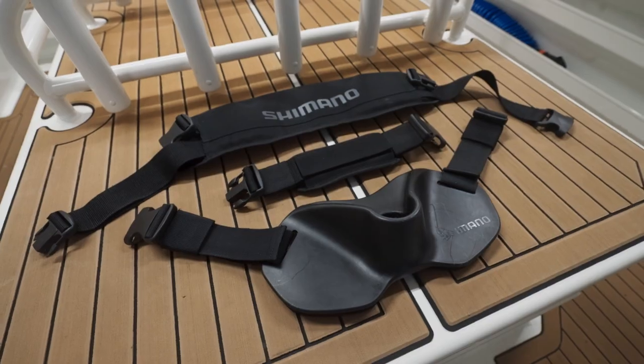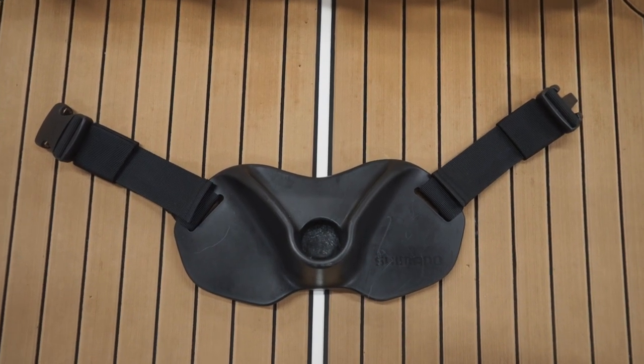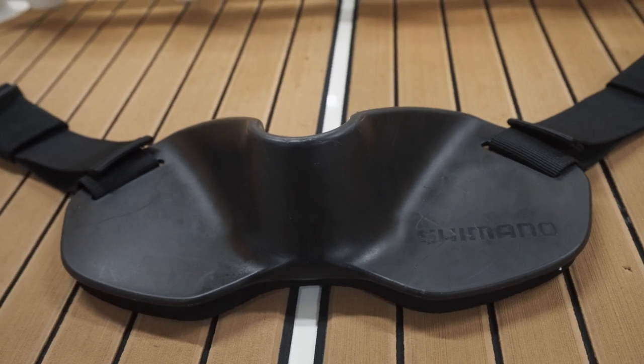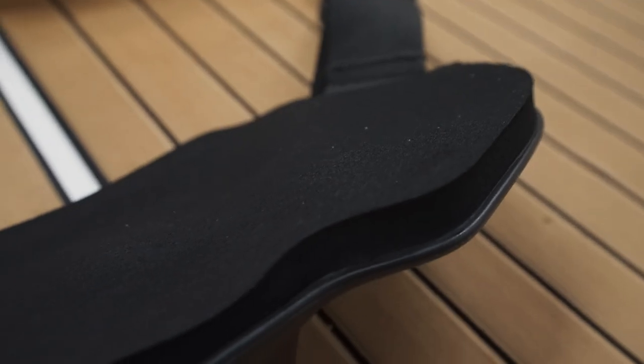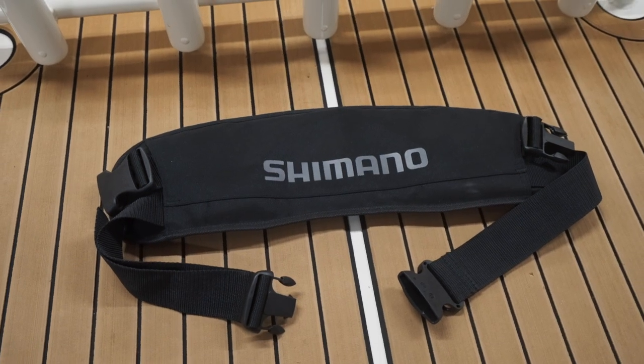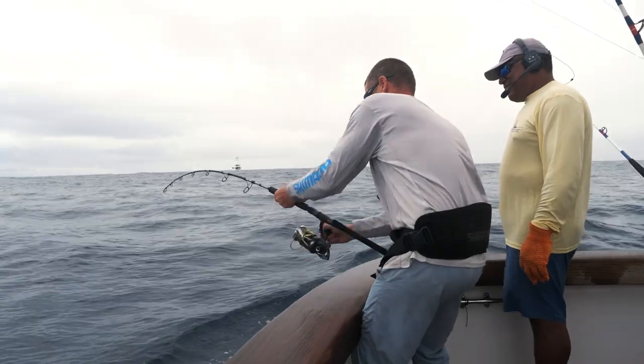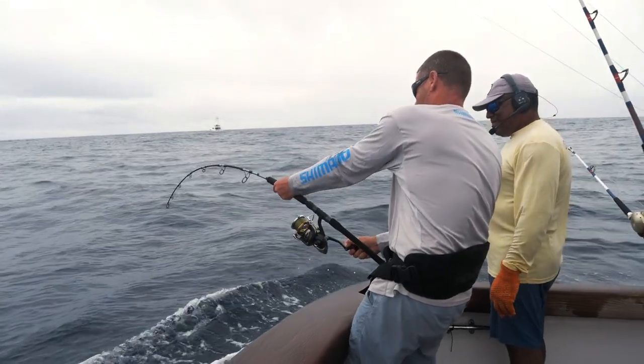The belt consists of three parts. First, you've got the high impact resin gimbal plate, which has been ergonomically designed to fit nice and comfortable, and it also has a foam padded back on it for extra comfort. The second part is your back or lumbar support harness, and this has been designed to give you extra support and comfort when you're fighting big fish.